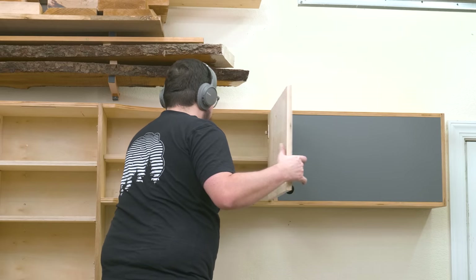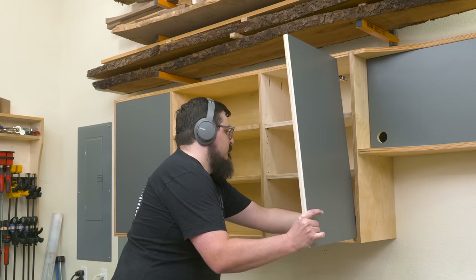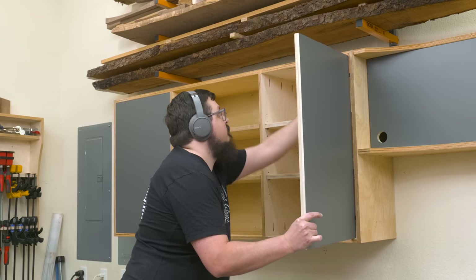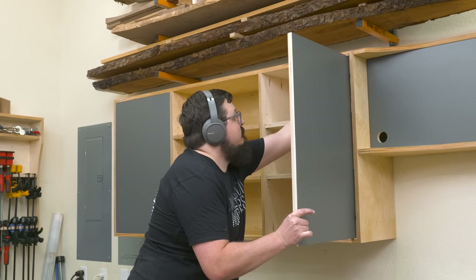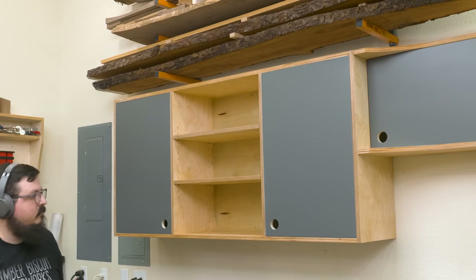All that was left was to hang the doors using the hinges. If you need to make any adjustments to the hinges, there are three screws that will adjust up, down, in, or out, so you have some options to adjust the fitting on the doors. From there, all that was left was to fill the cabinets up and see how they turned out.